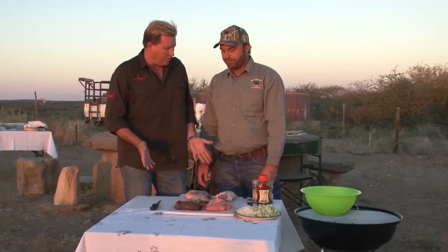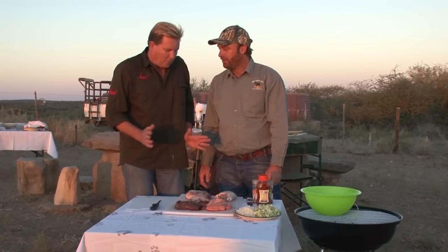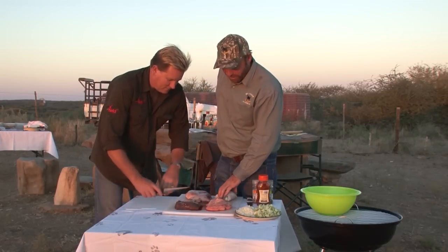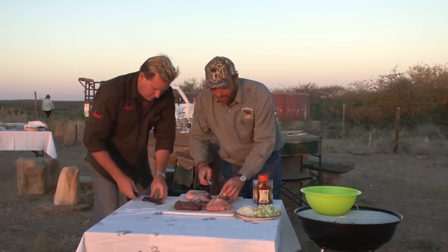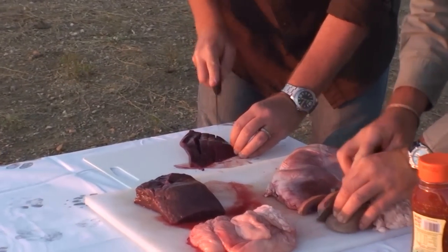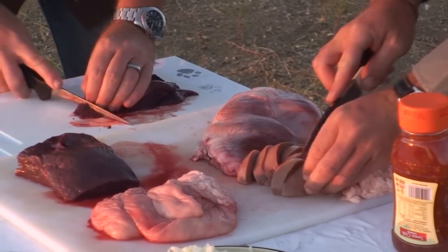We need to chop this up and then we're going to add some onions and some apple. So which part is mine? You can start with the liver. I'll take the kidney and just make some small pieces, small chunks. And I'll quickly take off the skin of the kidney here, cut it into small pieces and chunks.